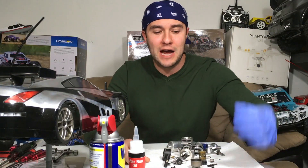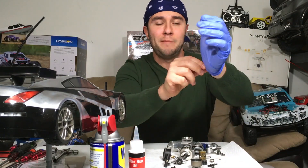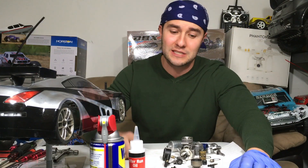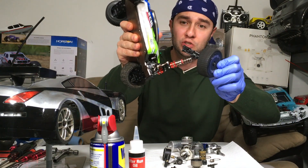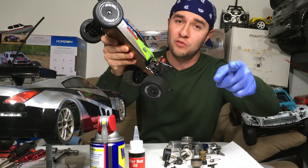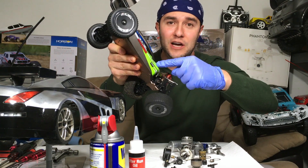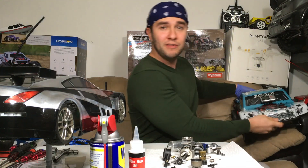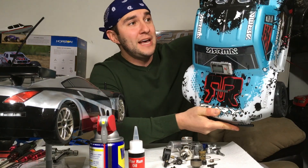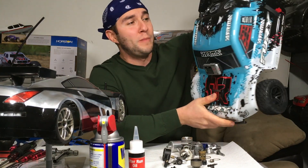All right, my nitro gang, I'm back — time to put this engine back together. I've got my glove on, not only because I have to assemble this (it's going to be some dirty work), but I was also handling some electric RCs — WL Toys I broke the other day. Don't get me wrong, I love that thing. I hit 40 miles an hour on a terrible 3S, but I was driving an Arrma.